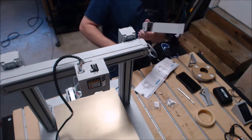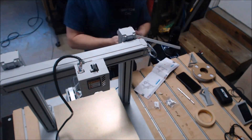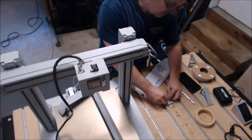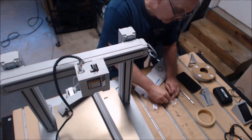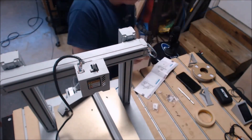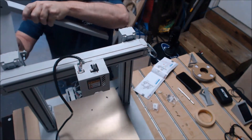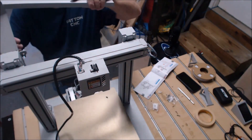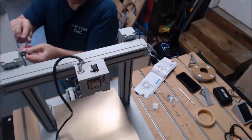Now I'm getting ready to fasten the brackets for the spool holder. It's a kind of unique spool holder - at least from what I've seen - and I really like it. It works out really well, and I'll show some pictures to show how this thing works.